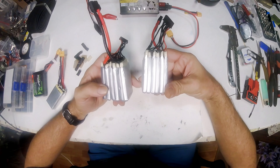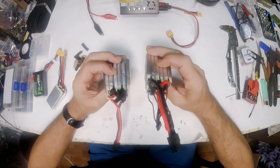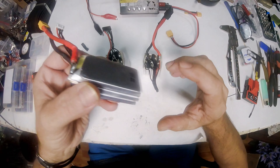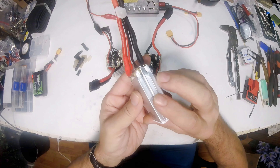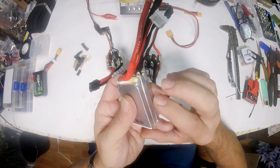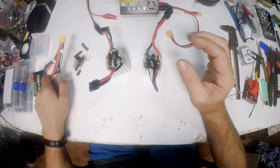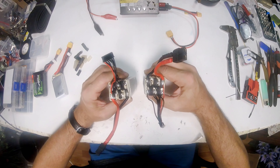Here are the two 6S batteries torn down — you can see one is a little puffy, the other is not so bad. Here's the 3S torn down; it was like a brand new battery. There's no point in really tearing this apart further because we can leave it together — we just need to unsolder the wires from it. The 6S packs we're going to have to tear mostly completely down, but first we'll check them.